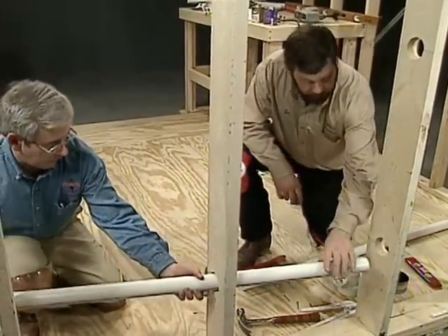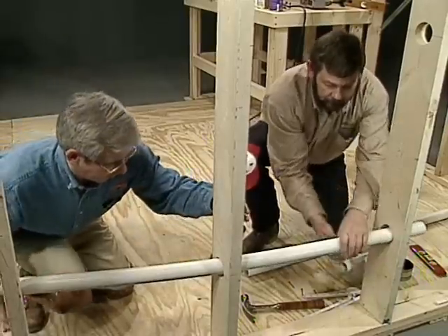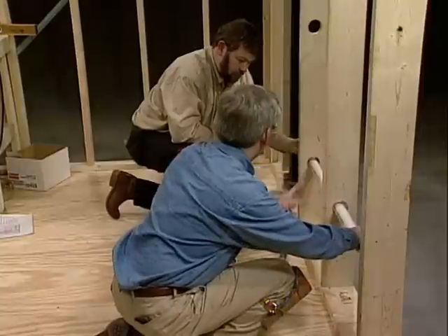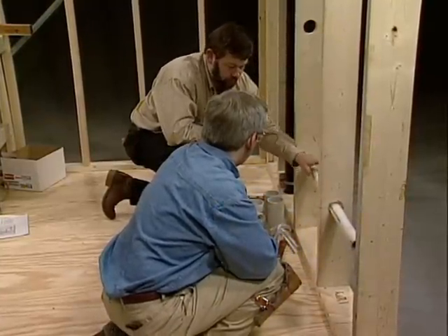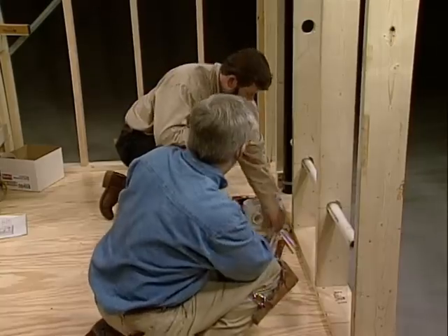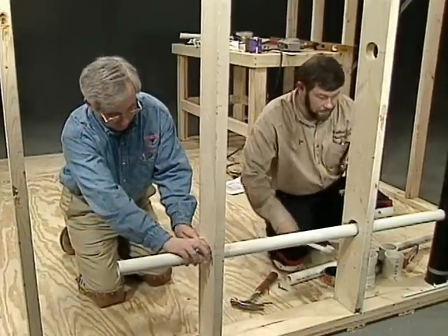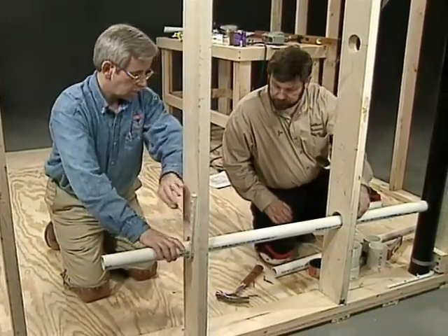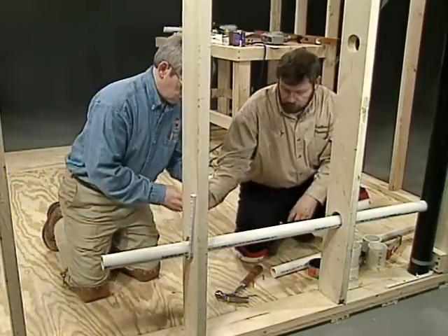When you get down here I'm just going to grab it and you're going to have to push it a little bit. There you go, perfect. I didn't realize you could bend this stuff. That's the beauty of plastic — it gives us a little benefit here and it's actually going to support it for us. So I'm going to have you put a J-hook on that end, and I'll put mine over here.